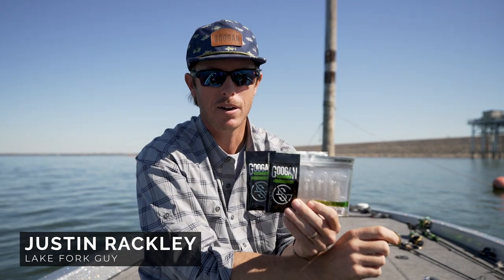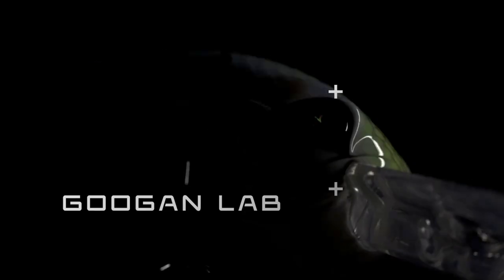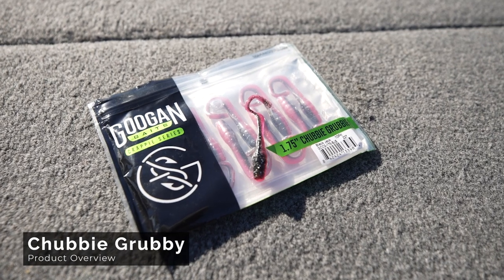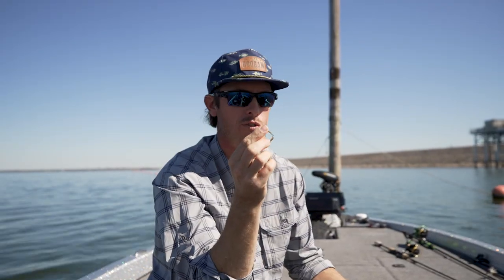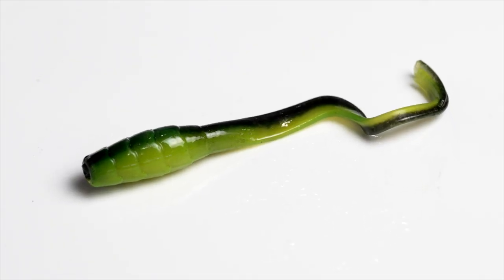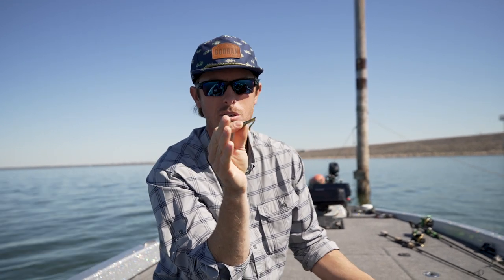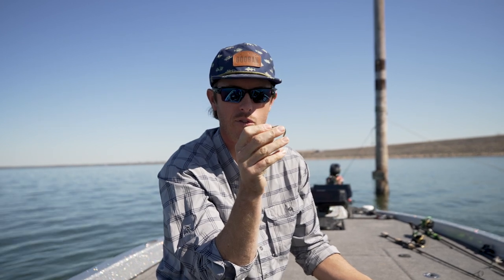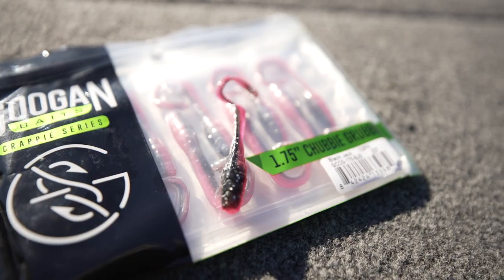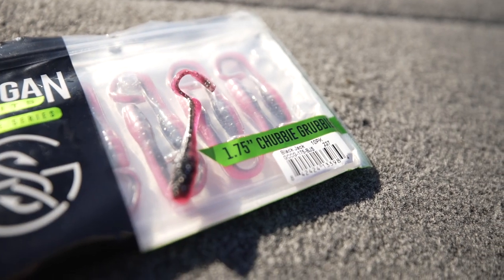Welcome back to the Guggen Lab where we're looking at another bait in our crappie series. This is the Chubby Grubby. It is a 1.75 inch grub. The grub has caught fish for a hundred years, but this grub right here is awesome because it includes our Mondo style tail. If you've seen our Mondo worm and our bass baits, it's just full of action and it's awesome. This tail has got our V Ridge tip on it.